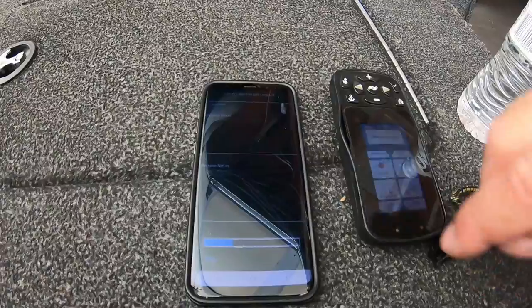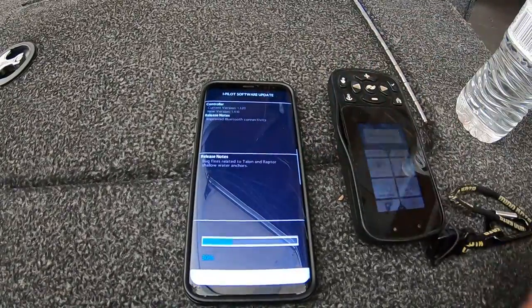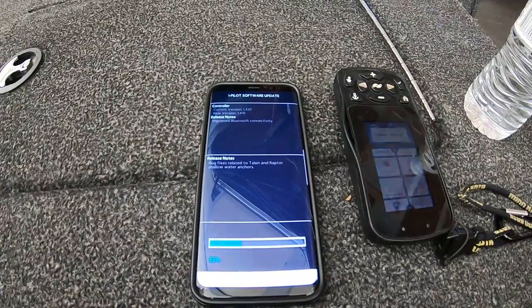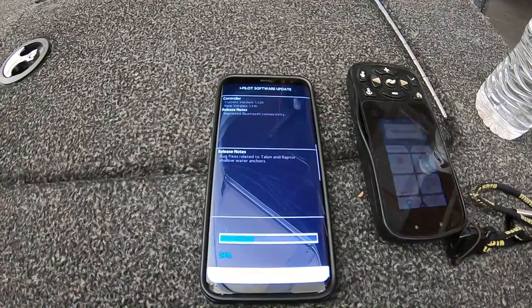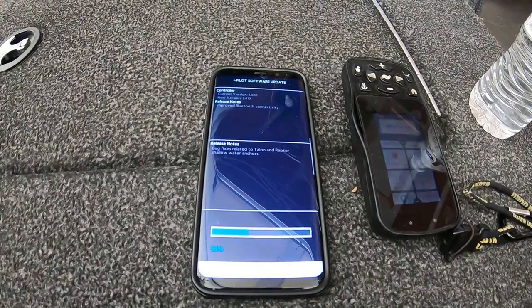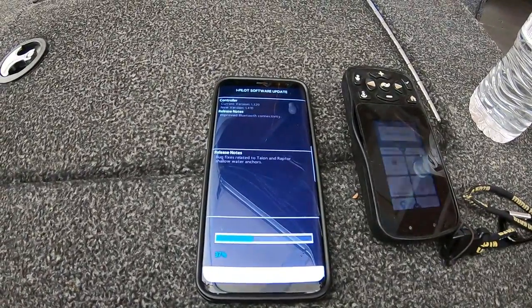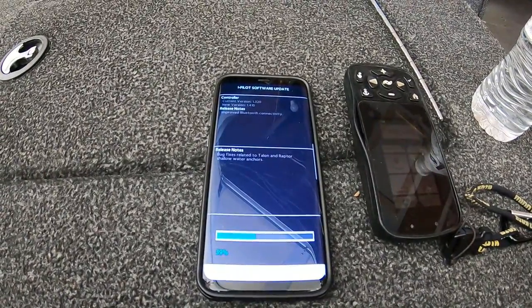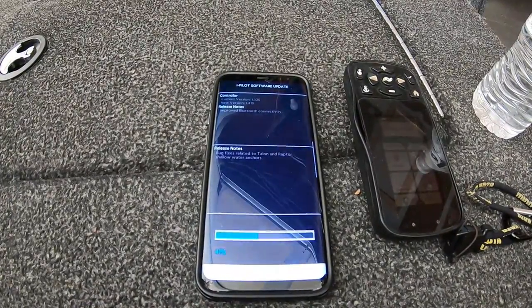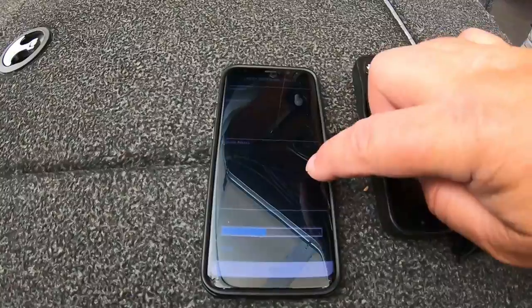This is only the second time I've had to do it. Last time it was giving me issues and I wasn't sure what it was. I called them, and somebody over there was trying to tell me the battery voltage was bad, but I got a hold of an actual guy who knew what he was talking about over at Minn Kota, and he walked me through it. The motor's worked flawlessly ever since.